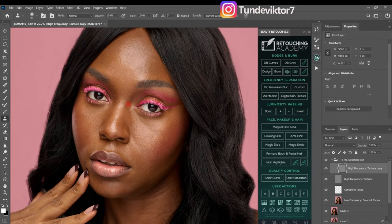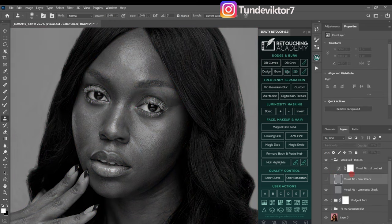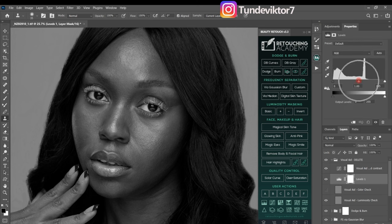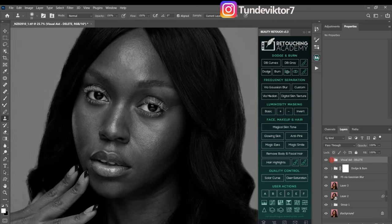Next I'm going to do micro dodge and burn to make the skin look even and correct some colors. To do this, close the folder and click on 'Dodge and Burn Curves' — your image will turn black and white. Then come to your adjustment layer, click on a Levels adjustment layer, and move the midtones slider toward the highlight side to make it darker.